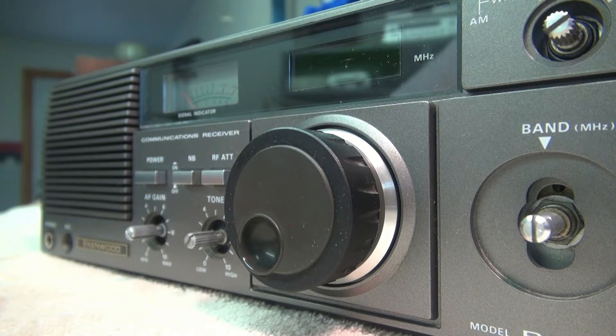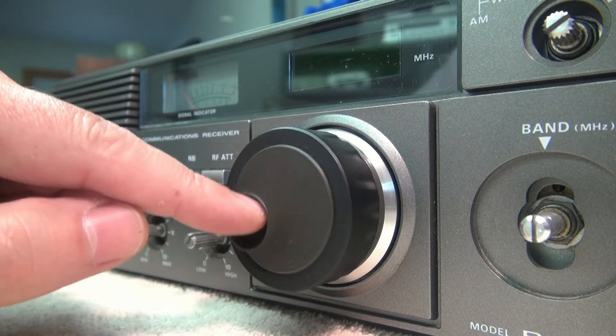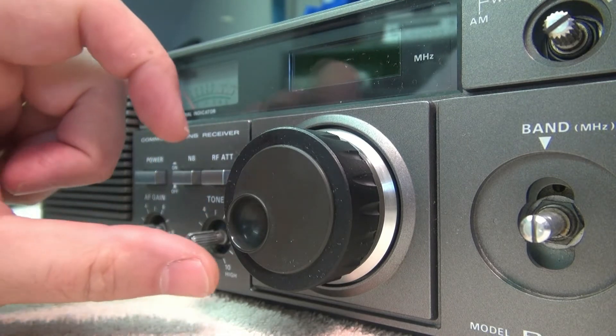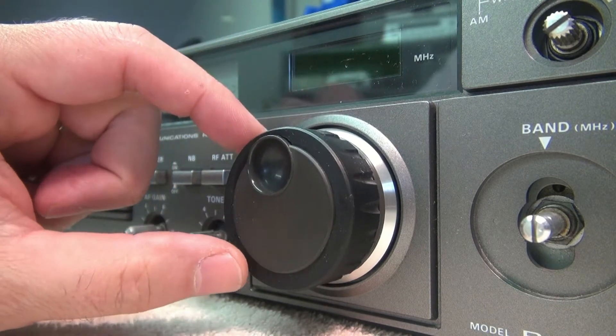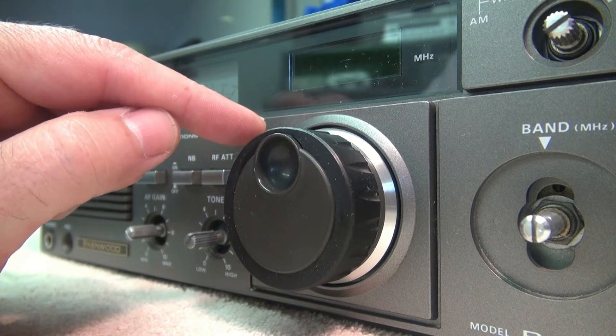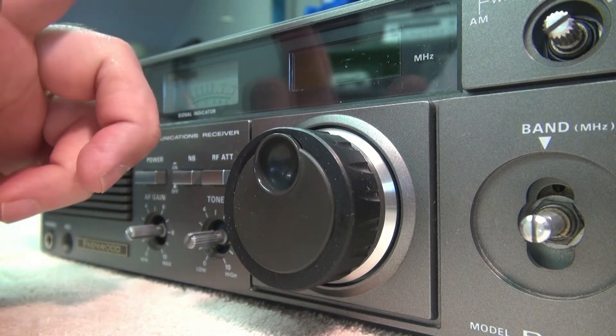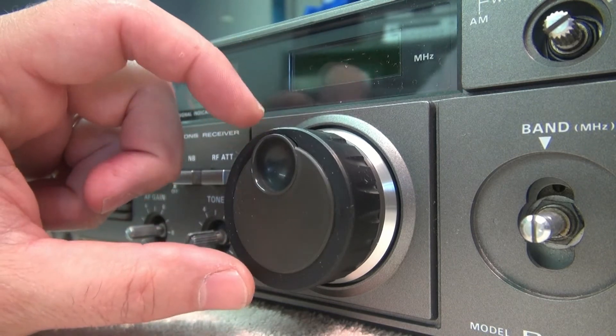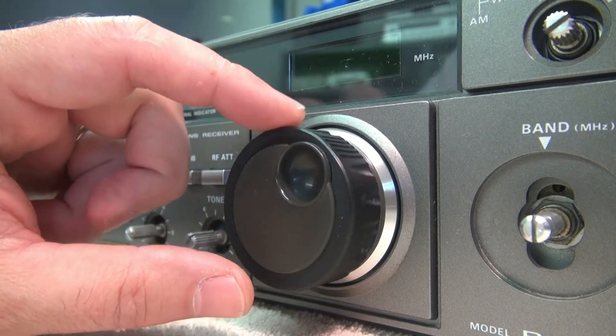The issue I had with this R600 was, instead of this nice smooth tuning that you see, there was backlash in it. If I would tune and stop the dial, I would watch it physically jump back just a little bit. Which, of course, if you're trying to tune in a station, that's very annoying, and you find that you're always trying to kind of chase that dial to hold your frequency.